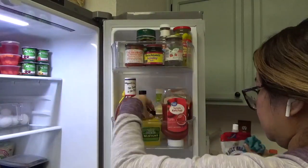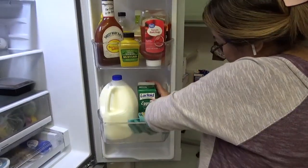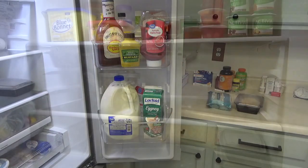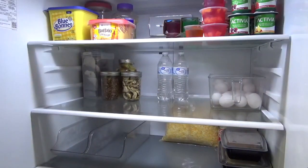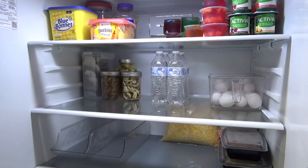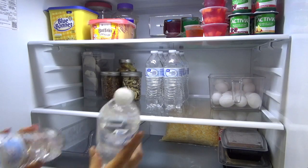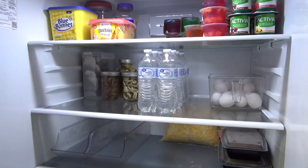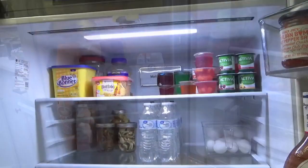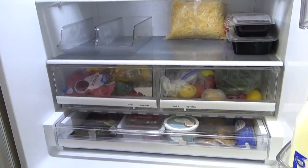We just ordered a new washer and dryer for this house and also a new stove, so those should be coming in shortly. The washer, dryer, and stove that are currently in this house will be going to our rental home. The fridge is now nice and clean, and I can move on to the pantry. In the next video I'm going to be cleaning out the laundry room, and I'll talk more about the plans with the rental home and appliances.